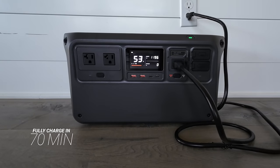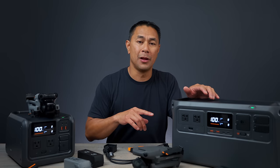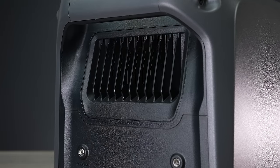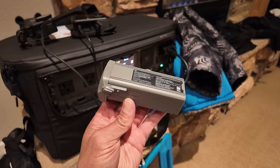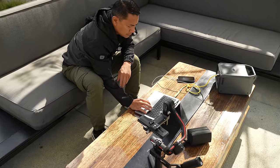Even though these batteries are massive, the great thing is that you're able to fully charge both of them in 70 minutes. One thing I noticed when using these compared to some of the other ones I've tested — these run really, really quiet, whether you're charging or even using some higher power appliances. We'll be putting these through some tests, and there are also a couple of things I really wish DJI would have added to these power stations, but we'll talk about that at the end.